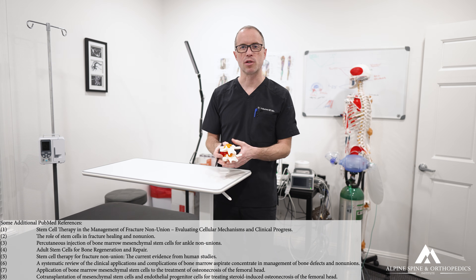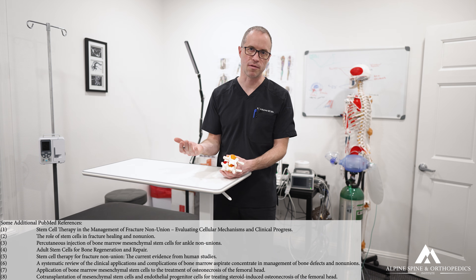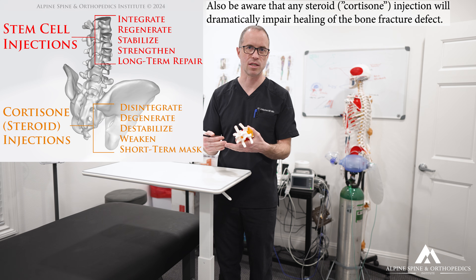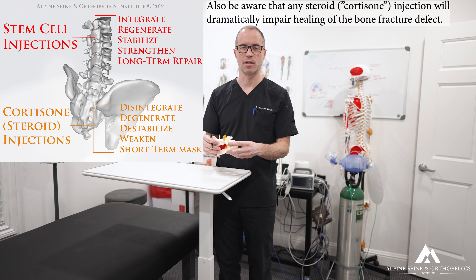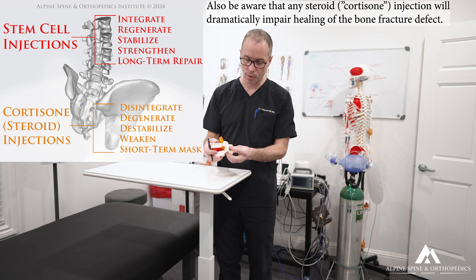These types of fractures tend to be chronic and non-healing — what we call non-union fractures, meaning the bone has not reunited. That leads to substantial, lifelong pain for the patient.